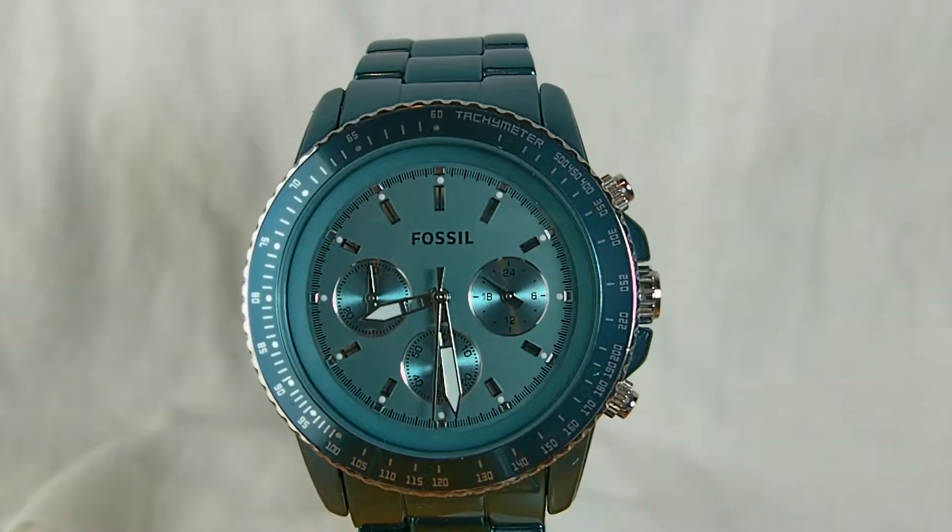Hi guys, today we are reviewing the Fossil CH2706 Stellar watch. In the review we'll go through the style, features as well as dimensions. So without further ado let's get started.